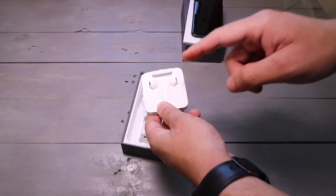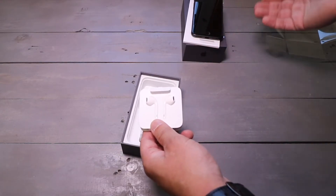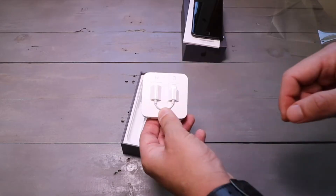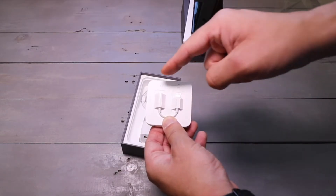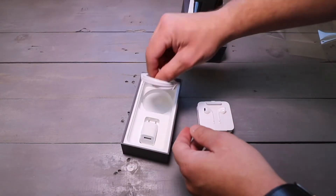You also have your lightning EarPods — these are your regular EarPods but they connect via the lightning port because, as we know, the iPhone 8 does not have a headphone jack. And on the back you also have the lightning to 3.5 millimeter adapter, and then underneath that you have your lightning cable.